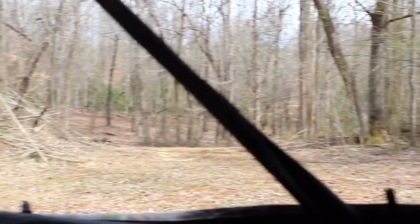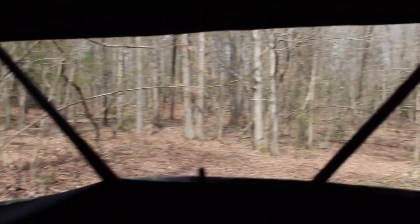Here's the view from inside the blind. I'd say we got us a killing spot.